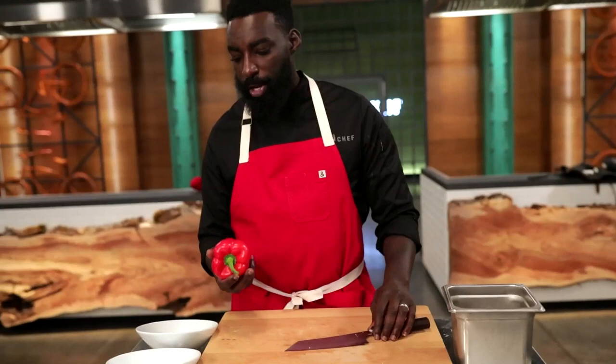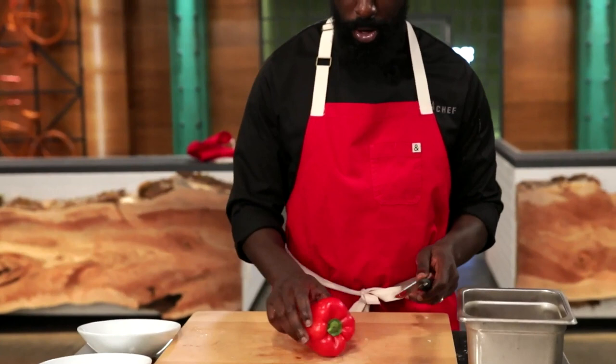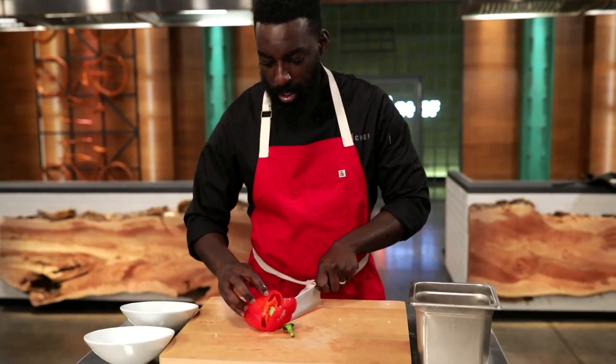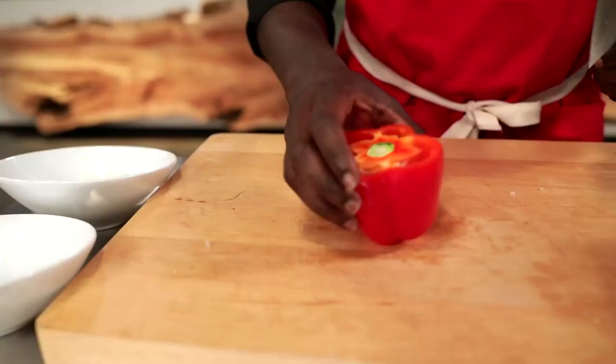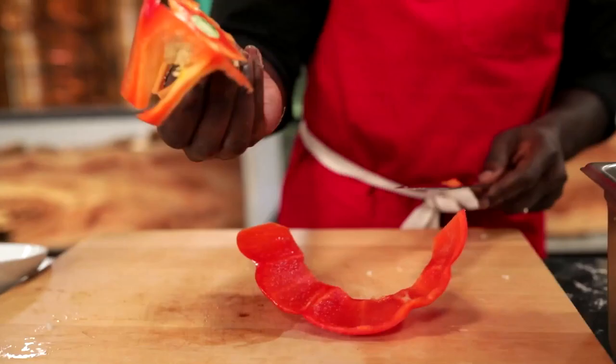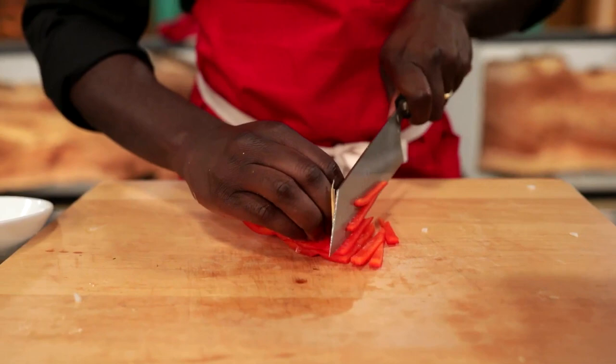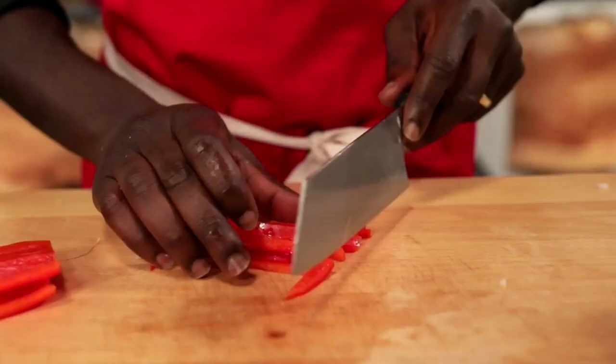We have our pepper here. Same rules — I don't want to chase anything. I'm going to create a nice stable surface for myself, take the top off, remove the bottom. Now that I have the pepper nice and exposed, I can literally cut anywhere — it's nice and stable on my cutting board. I find my incision right here, put it on its side, find that incision, and then essentially use the pepper to uncoil itself. Cut it in half to make it a little bit easier. You can get your strips like so, stack them up, and then go straight forward. Beautiful dice.